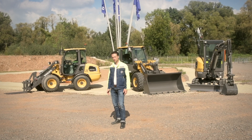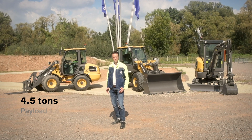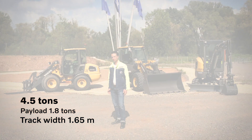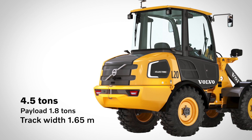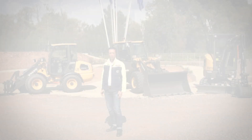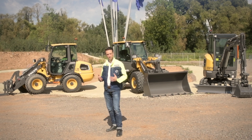The L20 electric is a 4.5-ton wheel loader with a 0.8 cubic meter standard bucket. It has a payload of 1.8 ton on 80% according to Jeno. With a track width of 1.65 meters, it's a perfect fit for narrow spaces. Like our L25 electric, the L20 comes with the full benefits of electrification, being local emission-free and coming along with an extensive noise reduction.